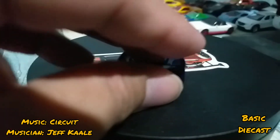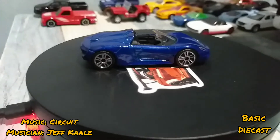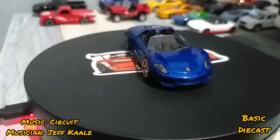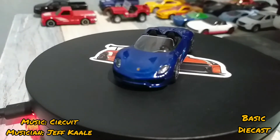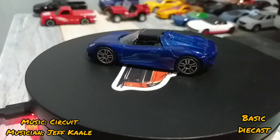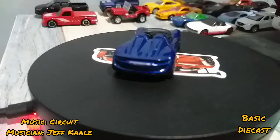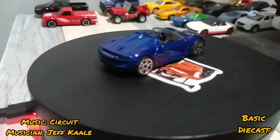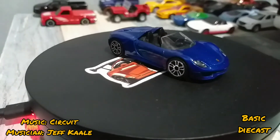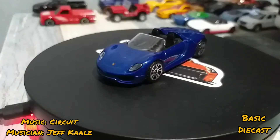Porsche 918 Spider, so again very cool casting. I will be getting some in the future. Love the color as well — dark glossy blue I think. This is also my first Majorette casting, so yeah, love the piece.